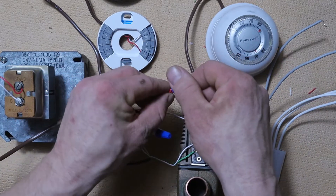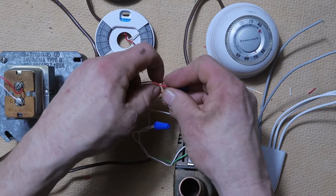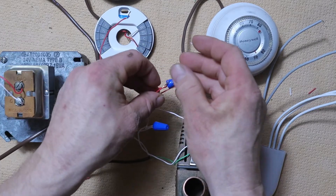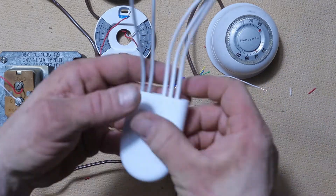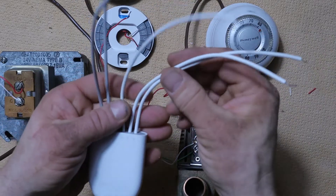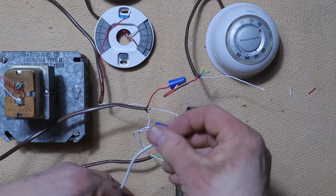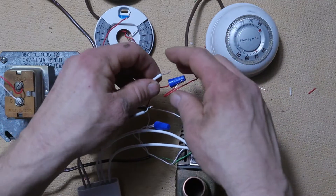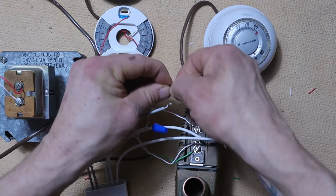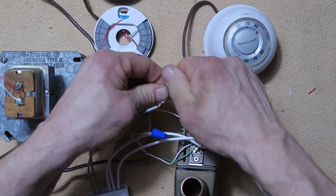What we're going to do is disconnect the wire going up to the R terminal on our Nest thermostat and put it aside. Then we're going to take our power connector and connect the R wire on the right side — that's the white R wire — to that same bundle we just disconnected our red thermostat wire from. This sends the 24 volts to the power connector instead of straight up to the thermostat.